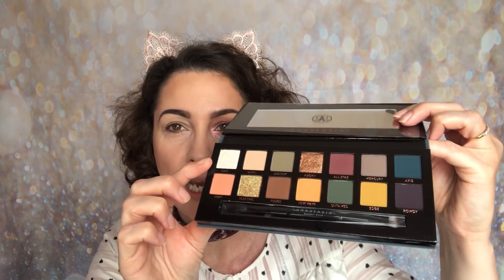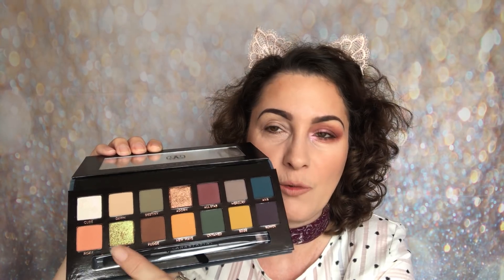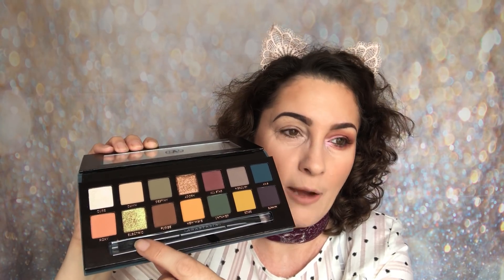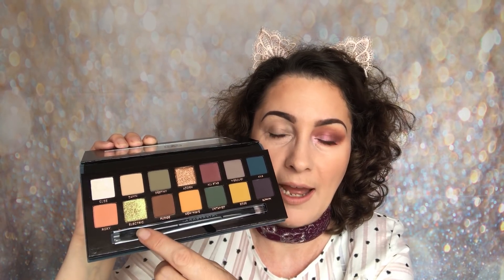This is actually my second palette. The first one I tried using the shades — Cube and Electric — and for whatever reason in my palette I had a bit of a reaction. So I repurchased it over the last month or so because I'd heard that it had been reformulated. I wanted to try it out, and it has. As soon as I opened the palette up I noticed that Electric was totally different — it was more of a cream formula before, now it's like a regular eye shadow, and I absolutely love that.